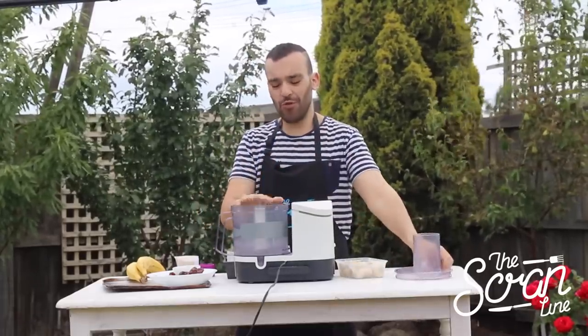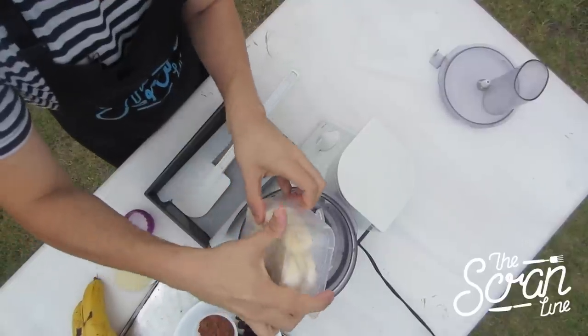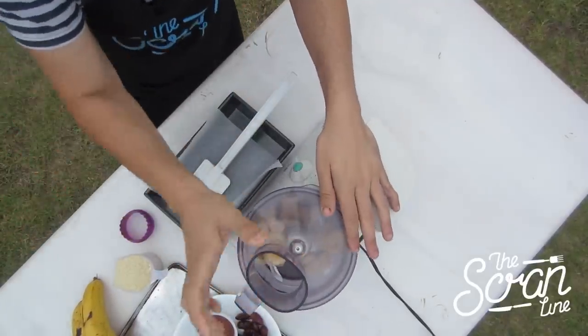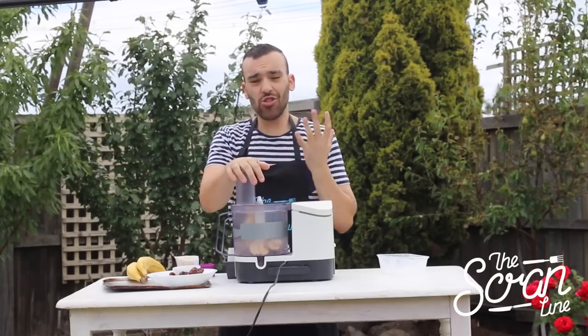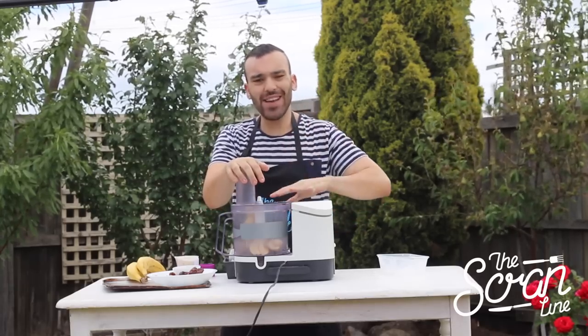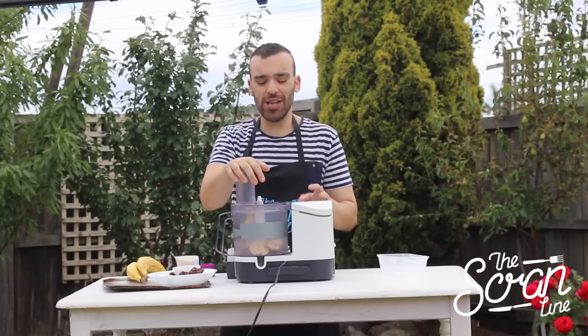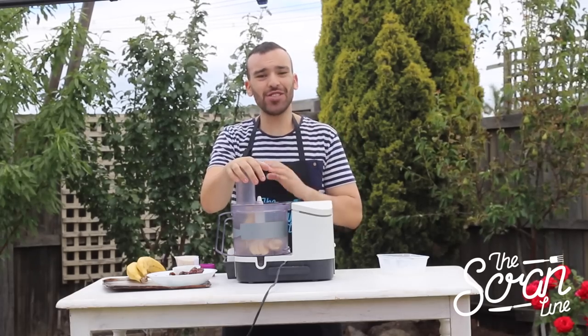What you're going to need for this recipe is a food processor. Pop your bananas in and blitz until it's nice and smooth. You're going to be amazed at how awesome the texture is — once blitzed it's just like real ice cream, it even melts like real ice cream.